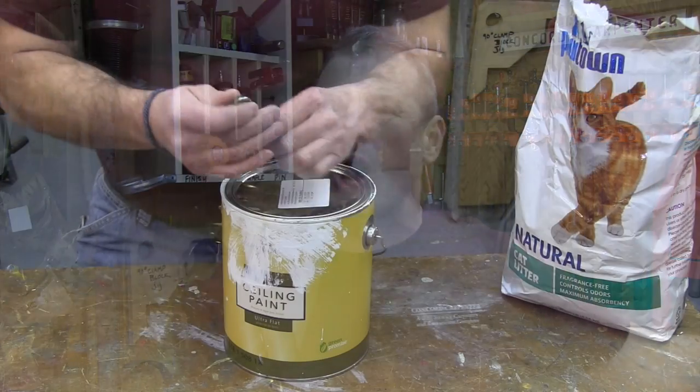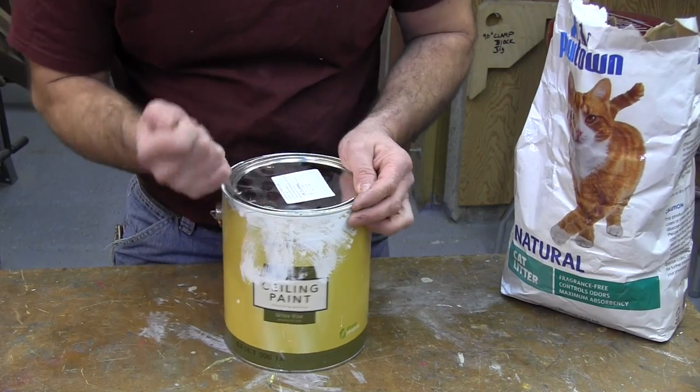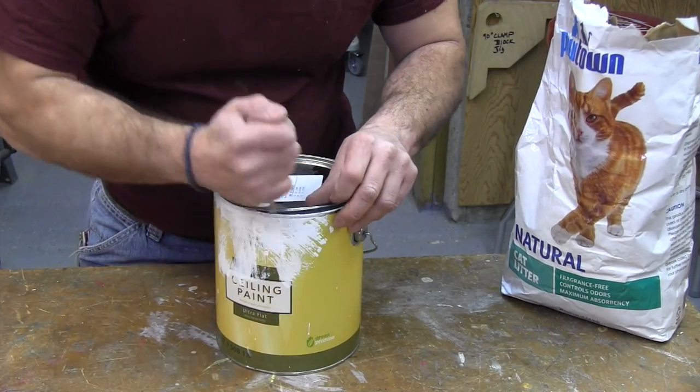Here's a quick tip for you. People often ask me, how do I get rid of my latex paint? Every couple of years I end up cleaning out my shop and I end up having to wrestle with dozens of paint cans — half-used paint cans, some paint good, some not so good.